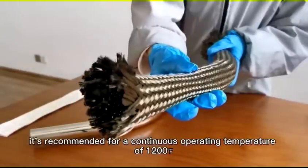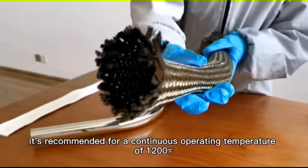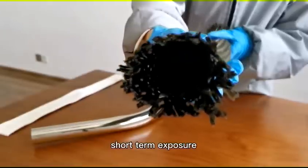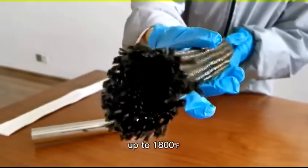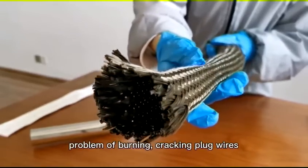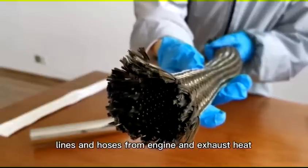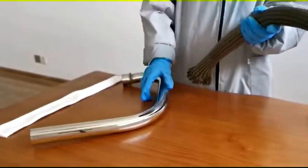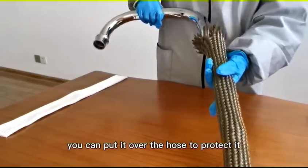It's recommended for a continuous operating temperature of 1,200 degrees Fahrenheit, and it can withstand short-term exposure up to 1,800 degrees Fahrenheit. The basalt fiber sleeve solves the problem of burning and cracking plug wires, lines, and hoses from engine exhaust heat. You can put it over the hose to protect it.